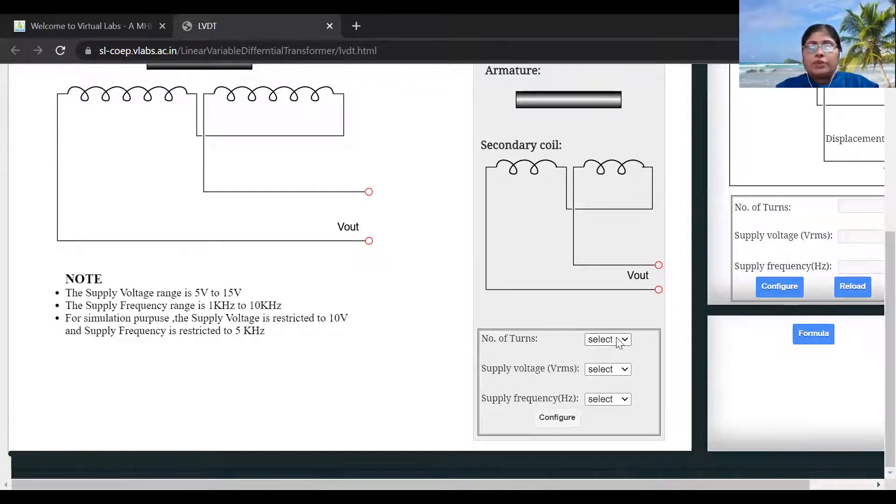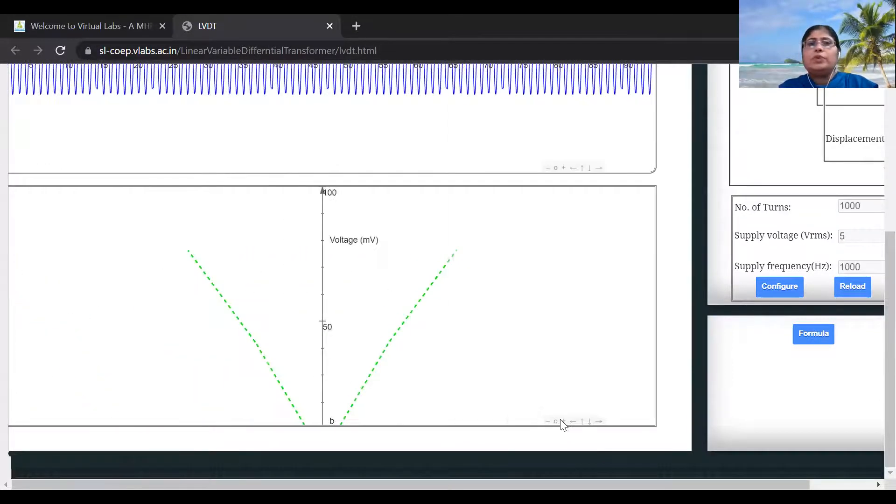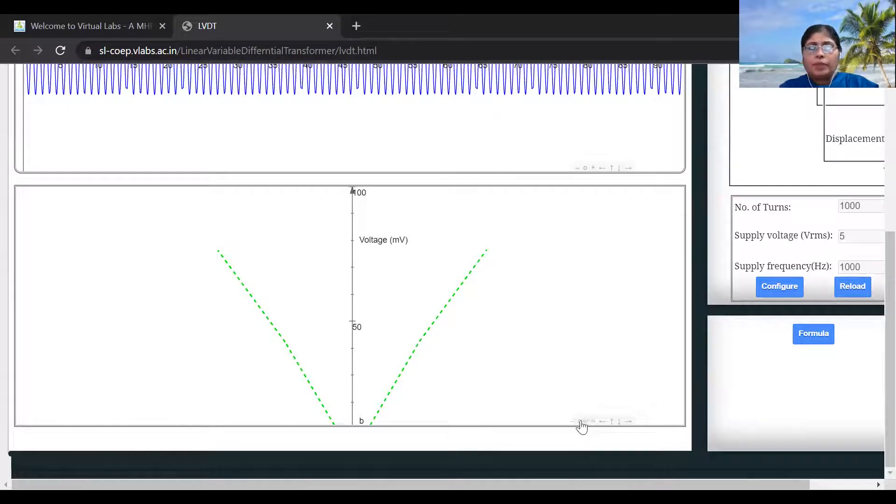Select the number of turns. Different options — 1000 and 1500 number of turns — are available. I am selecting 1000. Then select the supply voltage; RMS supply voltage — let it be 5 volts. Now select the frequency; the options are 1000, 3000, and 5000. I am taking 1000. Now click on configure to configure this LVDT.